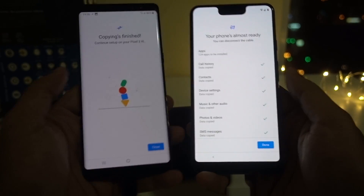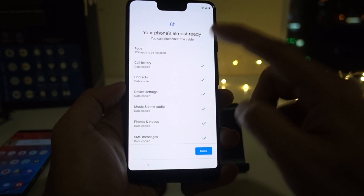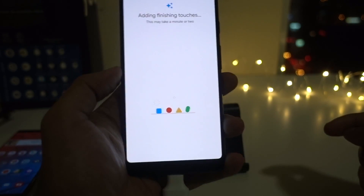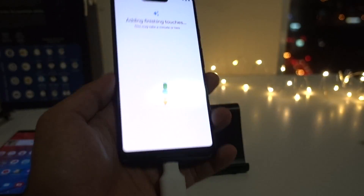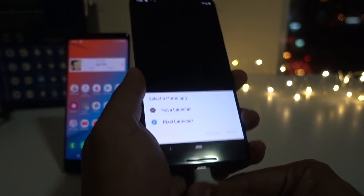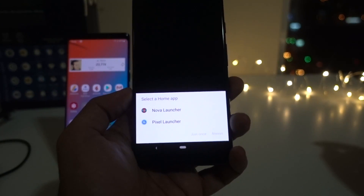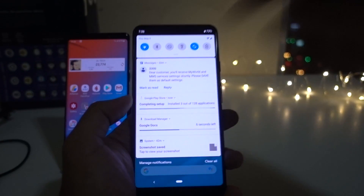It took around 15 to 20 minutes to copy everything. Finally, everything has been copied from my old device to the new device, so I can close the old one. All the applications — 124 applications — call history, contacts, device settings, and so on. Everything has been copied. It took me around 20 minutes; it depends on how big your data is. I click on Done. It will take a minute or two for finishing touches. Finally, the whole setup has been done. I can remove my USB connector. To be very honest, it took around 25 minutes to complete the whole setup. Now Pixel is asking me to choose a launcher — I will choose the default launcher. This is the home screen, and in the background it is still completing the setup.